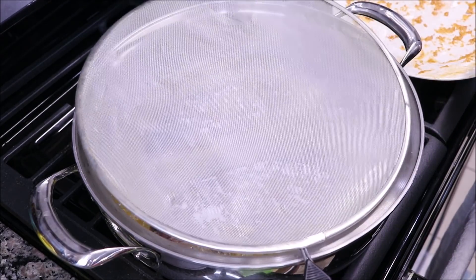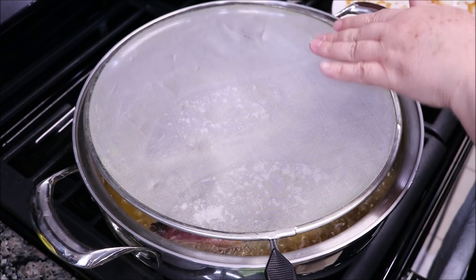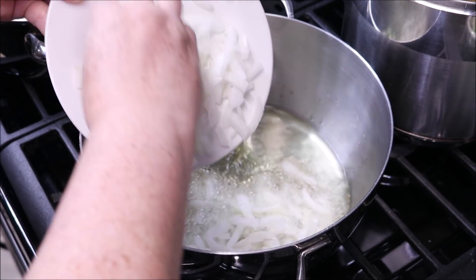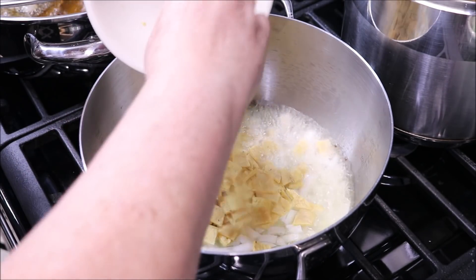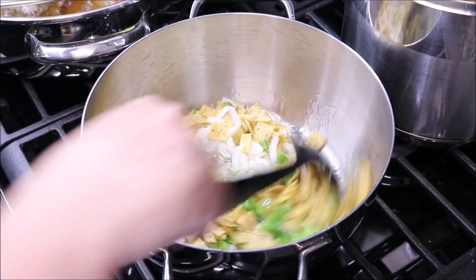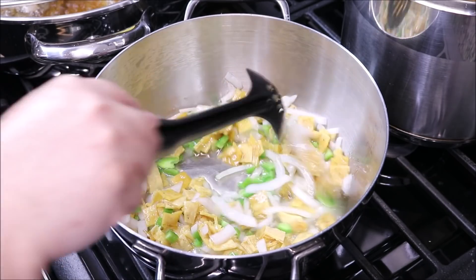We are going to cover it with a splatter guard and let it fry — eight minutes on one side and eight minutes on the other side. I'll show you when I flip them. To accompany this delicious fish al mojo de ajo, we are going to fry some beans. I like to add tortilla, onion, and green chile. I'll let the onion and chile fry for two to three minutes and show you when I add the beans.